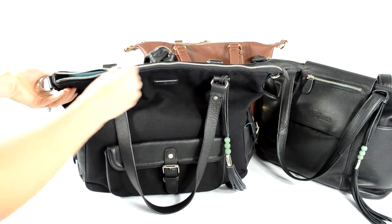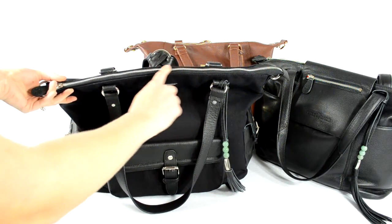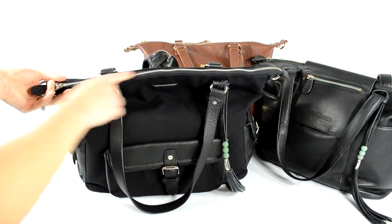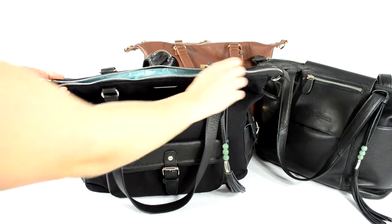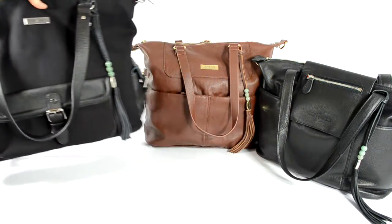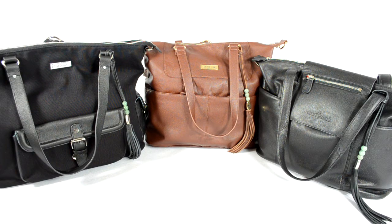All Lily Jade bags have really nice smooth zippers. Usually when you have a metal zipper with metal teeth it can get stuck and catch a lot, but with these zippers I never have that issue — they're always smooth. Lily Jade has done a really good job picking out quality materials for their bags, which I really appreciate.